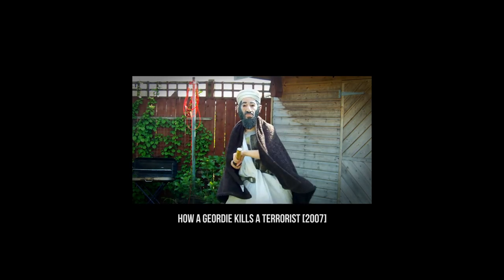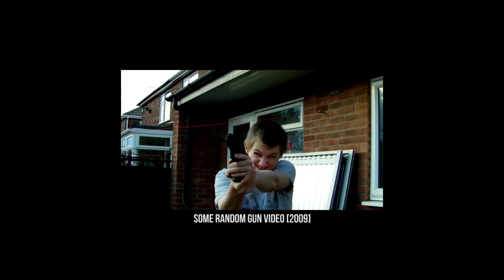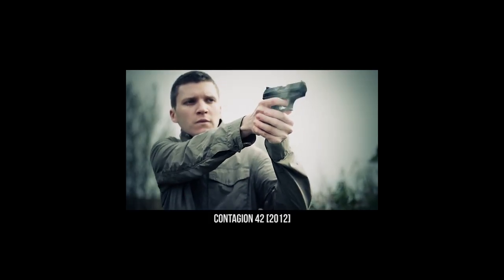Guns. The staple foundation for a lot of young filmmakers when they get started — myself included. But there's one thing that makes gunshots seem to stick out like a sore thumb: repetition. The sound of it being copied and pasted on the timeline over and over pulls you out of the film.